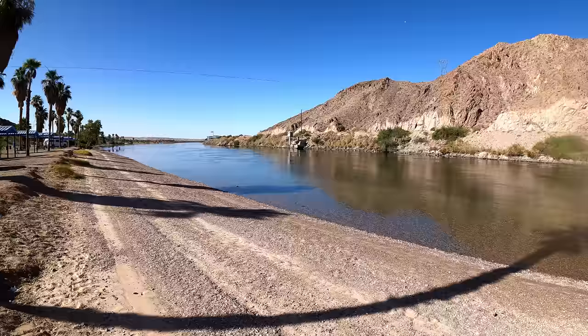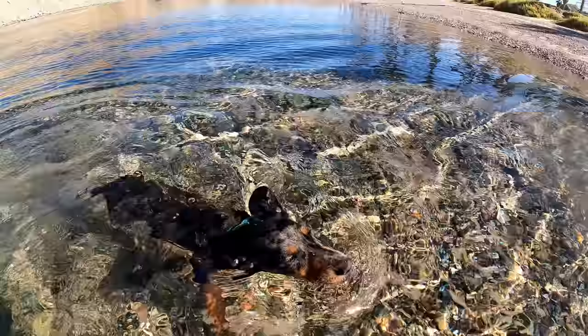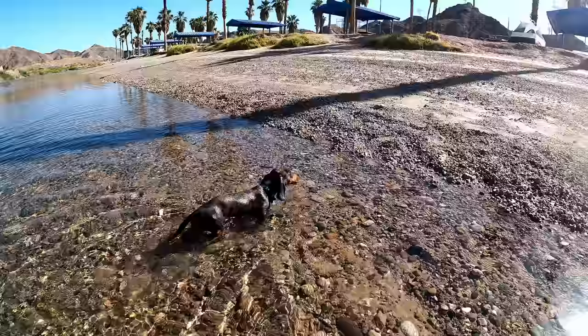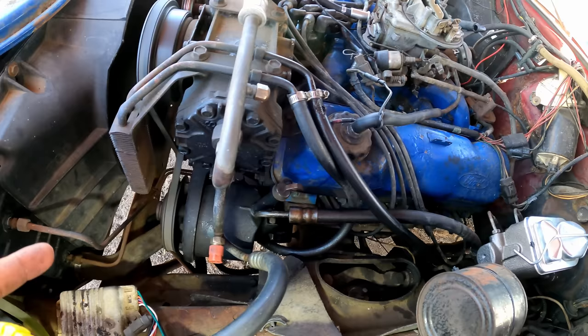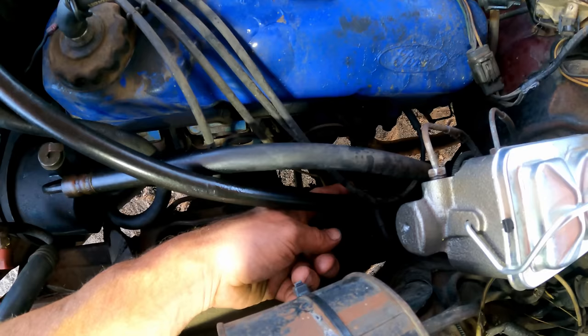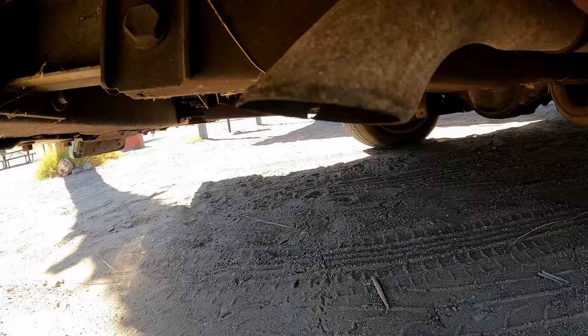Next morning — look how much bigger this beach got. This is fed by a dam, so they must have slowed down the flow and now we have another 20 feet of beach here. Go ahead guys, drink some water. Another small issue we have to address is the power steering leak. The pump itself is a little damp — not bad — but the return to cooler line, this crimp right here is leaking real bad. We've had to top it off twice already, almost a whole quart. I'm going to call a few places. There's also a stumble at idle when it gets hot — starting to do it now.